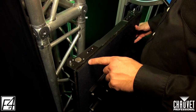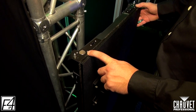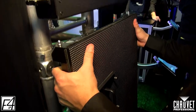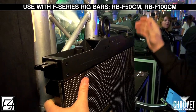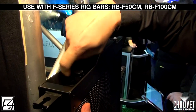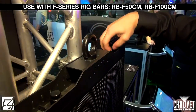Here we're going to demonstrate the magnetic-assisted hanging. The top of the panel has two high-strength magnets with alignment pins. All you have to do is follow it up to meet the magnets and the rig bar. At that point it's holding the weight, and that's going to allow you to have your hands free to attach the actual hardware in the rig bar.